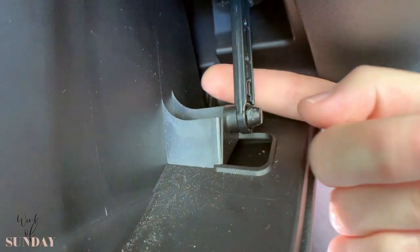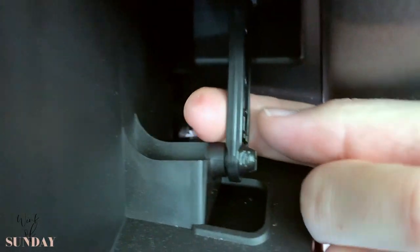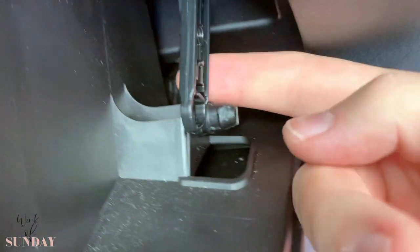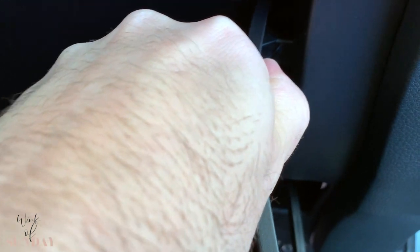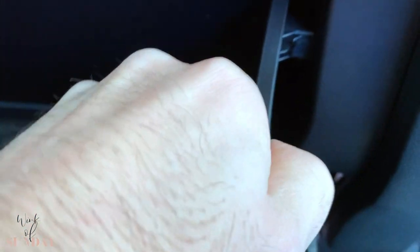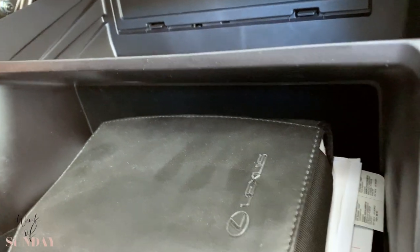Open it up. You want to pull out this arm — you have to squeeze this together and then pop it out, just like that. Not a big deal. Now head up here, just push it out a little bit, also on the other side — put it in. And now your glove box comes down.